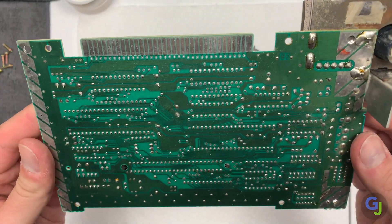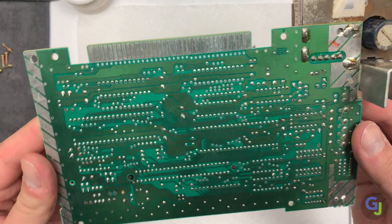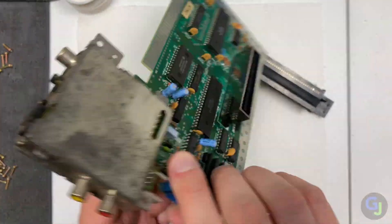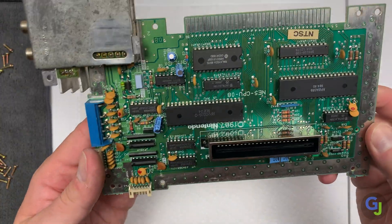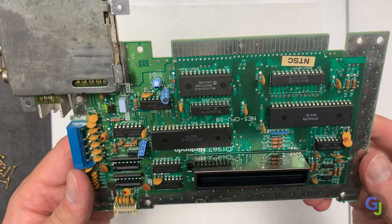I'm looking for any shorts or other odd things that pop out in a really quick first look. The main board is pretty dusty, but other than that it looks pretty good. The pins are a little tarnished, but that shouldn't be causing the weird lines, should it? Let's take a look at the connector.